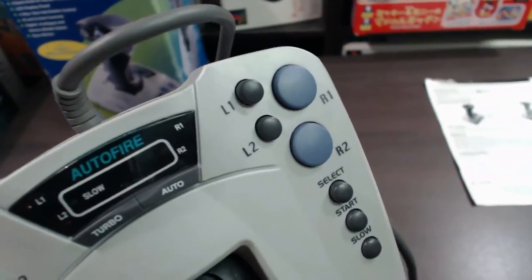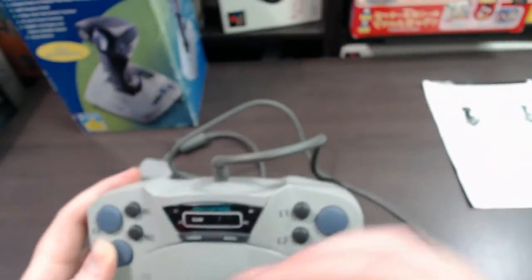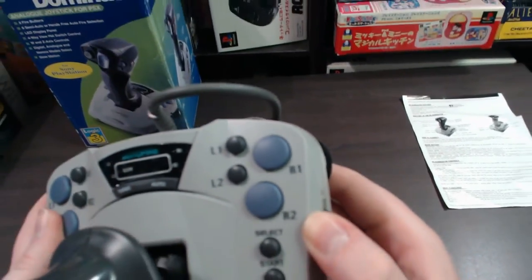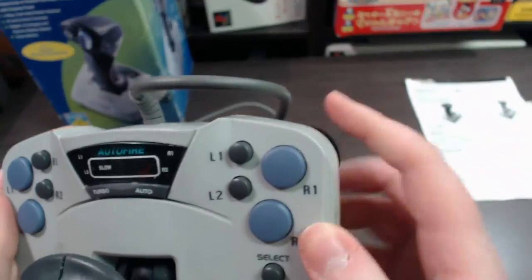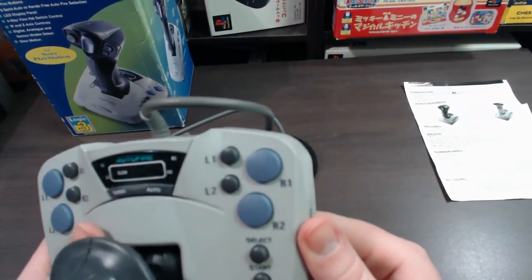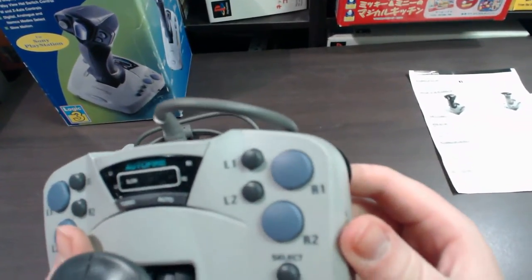The LED display basically allows you to see exactly what you've got turned on for auto or turbo, and it also indicates if you've got slow turned on as well. On the other side you've got again R1 and R2 and L1 and L2. Now you may have noticed that the actual buttons are duplicated — R buttons here, L buttons here, and then R buttons here, L buttons here. The reason they do that is so right- or left-handed players can use this joystick. Whatever hand you've got on which side, you can access both bumper buttons.